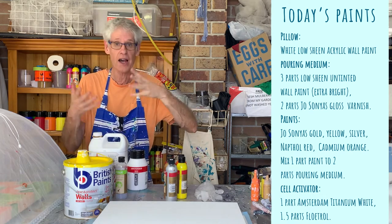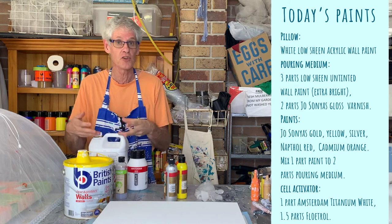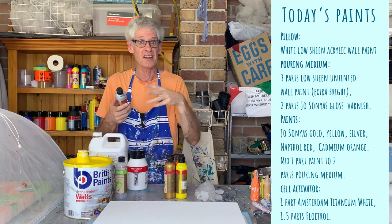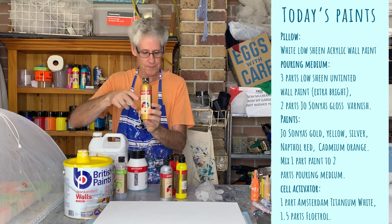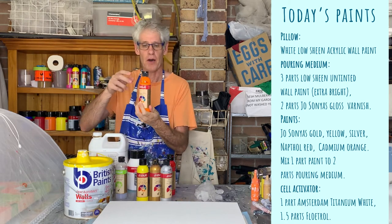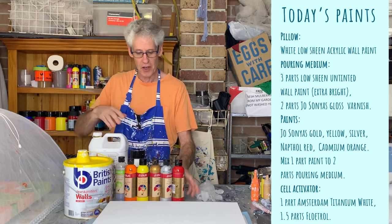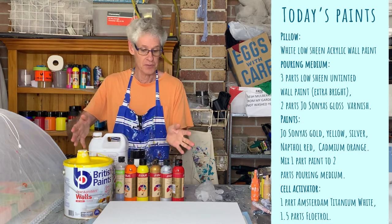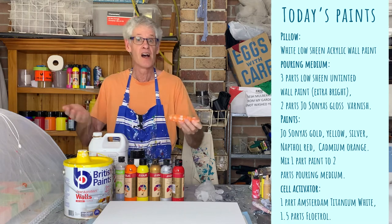The colours I'm using today are all highly pigmented Jo Sonja's colours. Any highly pigmented paints should work, although if yours is particularly thick you may need to use more pouring medium to get the consistency you like. Today, because I want a sunshiny cloud-bursty one, I'm using a little bit of silver, some rich gold, yellow light, cadmium orange, and naphthol crimson. You mix those one part paint to two parts of your mixed-up pouring medium. I usually mix up more than I need and keep them in little squeeze bottles — they last for ages.